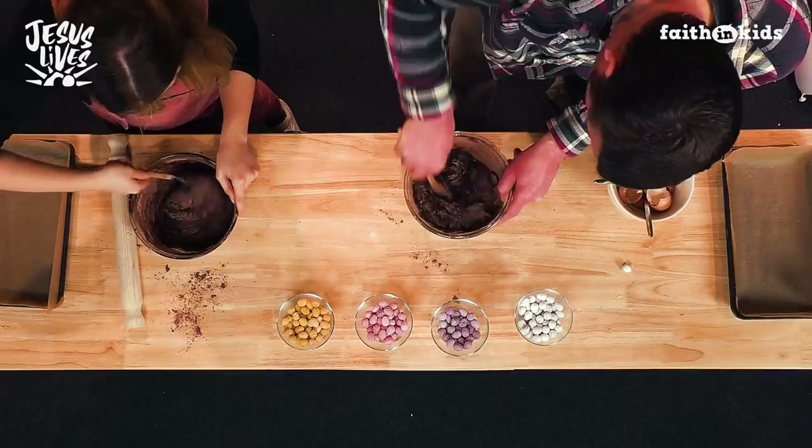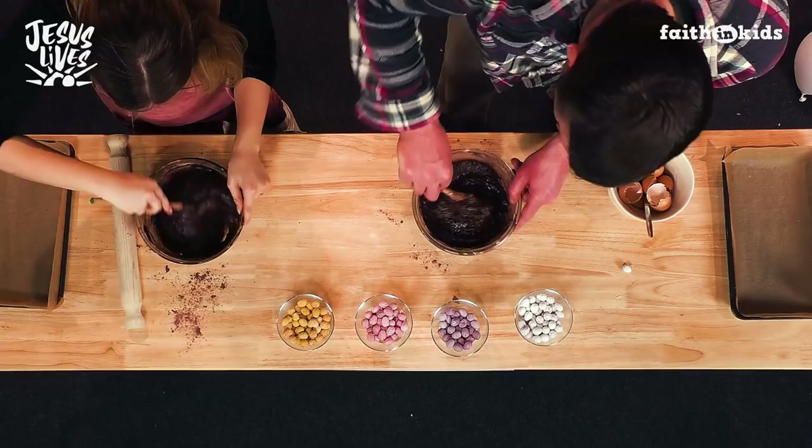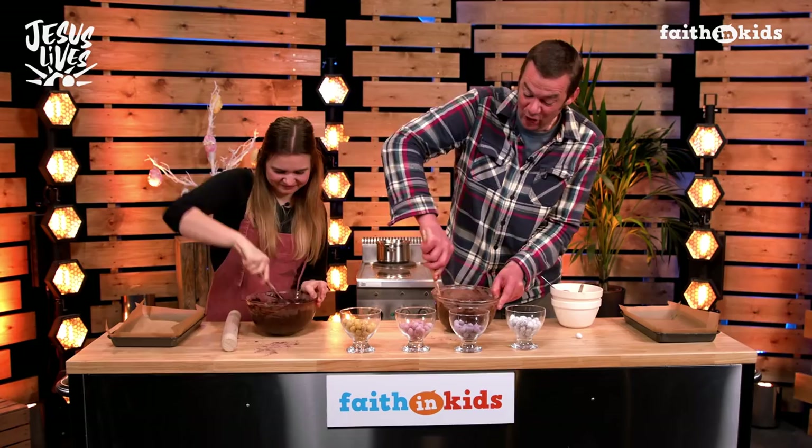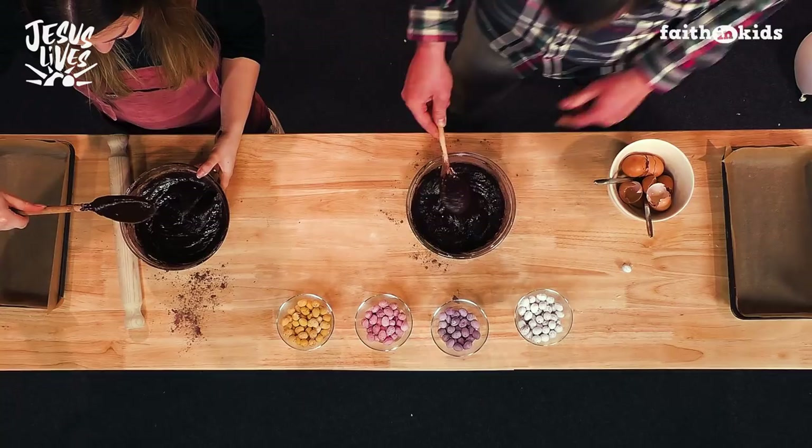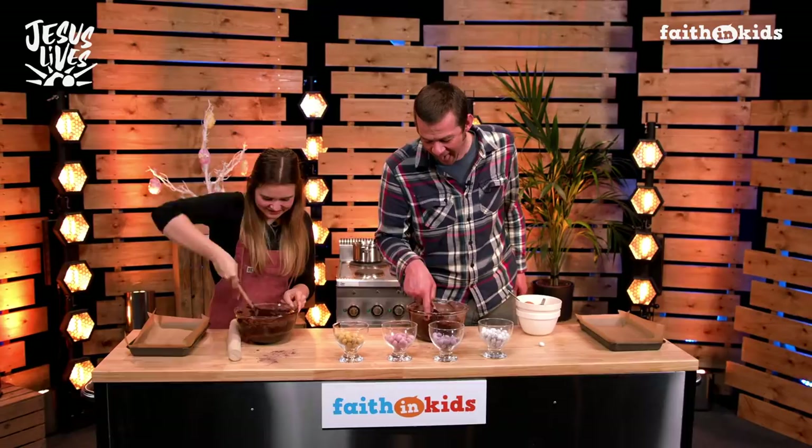I could keep going with my fun facts for the rest of the day, because as you know, Martha, from listening to the Faith in Kids podcast, we're all about the fun facts as well as getting a lot of Jesus action in. How's yours looking, Ed? I have to say, I'm going to say perfect. I hope yours is looking good at home. Am I allowed to do the finger test again, Martha? Yeah, have a go — have a taste.